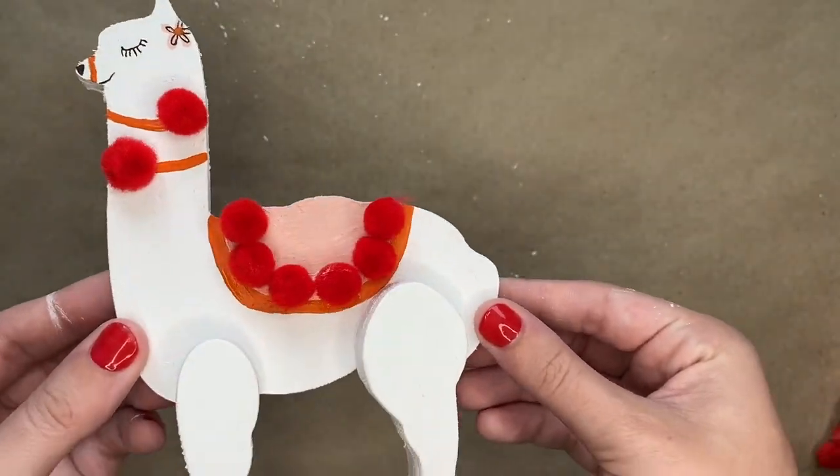And now your llama is ready to be displayed! Thank you so much for watching this video. You can shop all the products needed to make this project at CraftsDirect.com/projects.